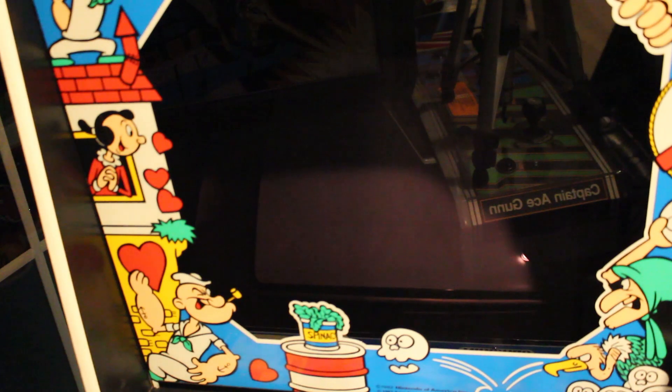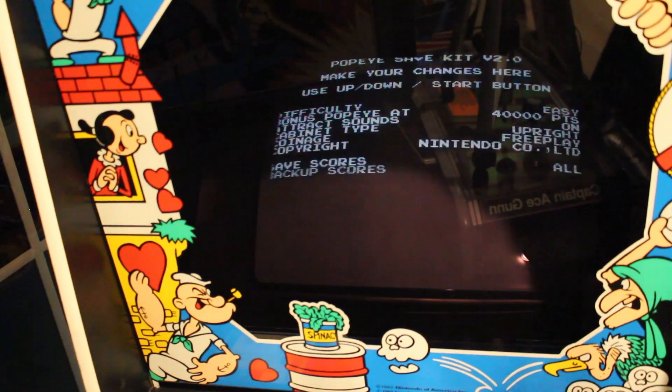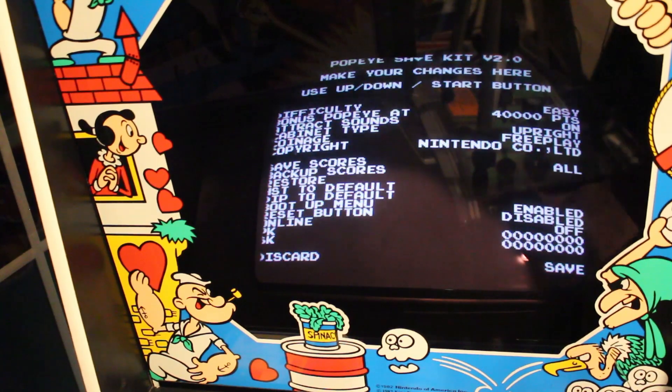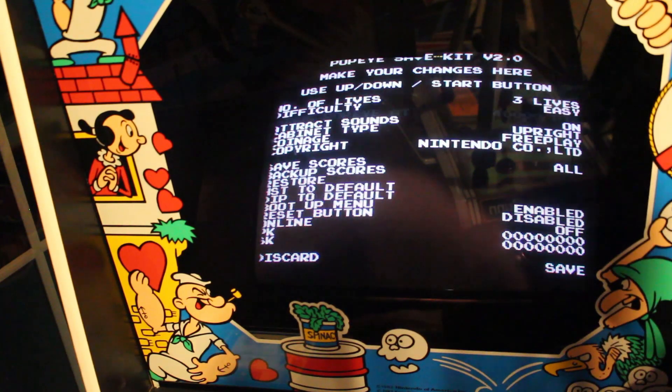Let's go ahead and turn it on and see what it does. I think we need to push player one start right away — yes, push your player one start right away and you'll enter this setup screen. Then you can go through and change settings by hitting the player one button — things like how many lives. I'm going to put on three lives, and we'll go down to the next one. Easy, medium, hardest — let's just do easy for now.